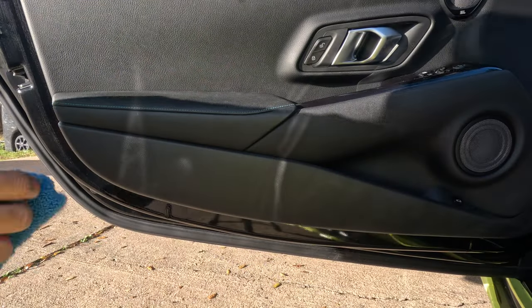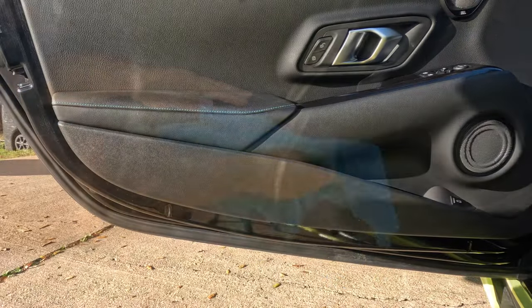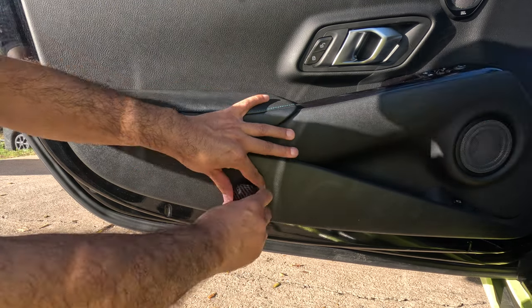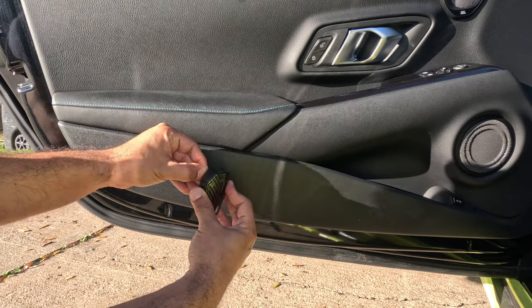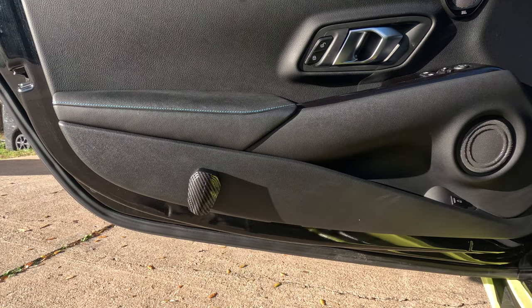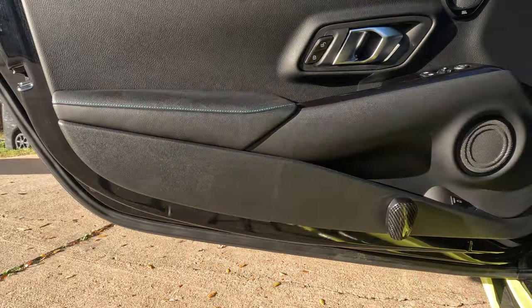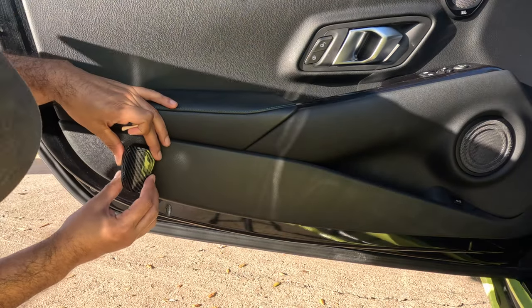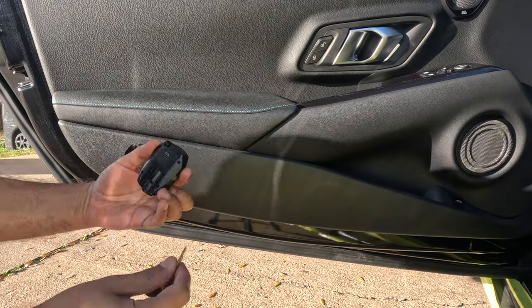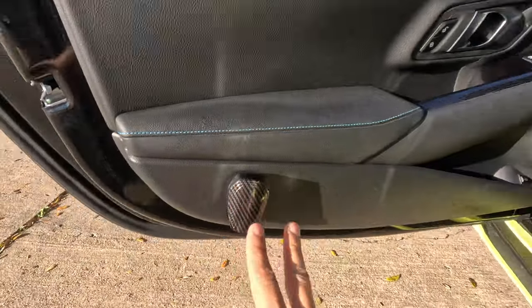First, clean the door panel in the area where you want to stick the projector. I want to figure out where to put it — probably in the center. I don't want to kick it when coming out of the car, so I'm going to put it right at the end of the door.